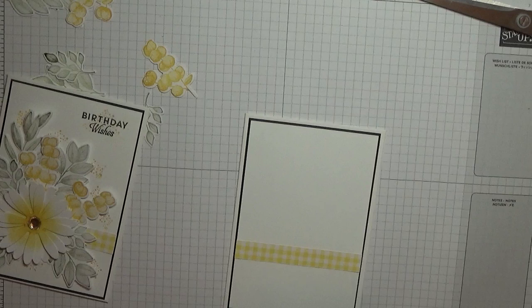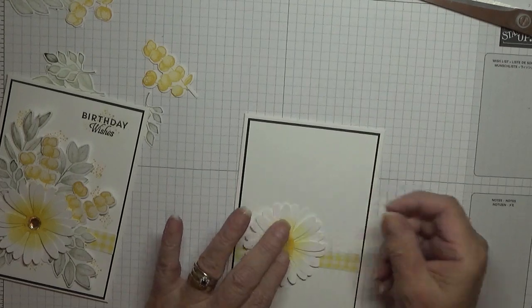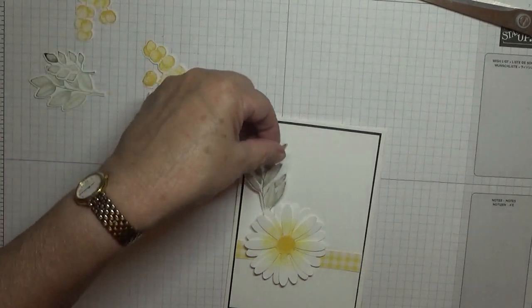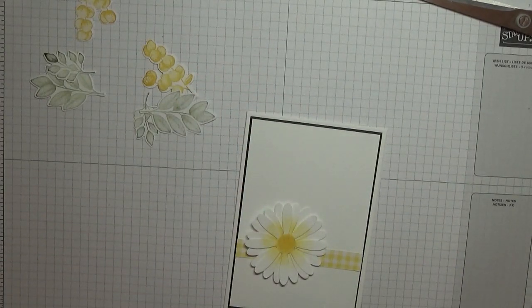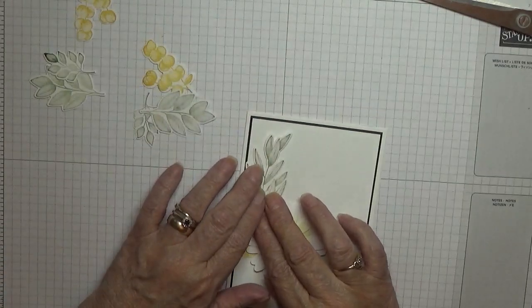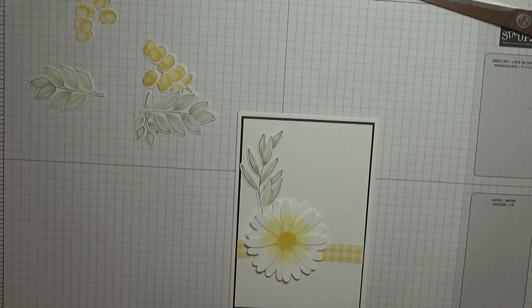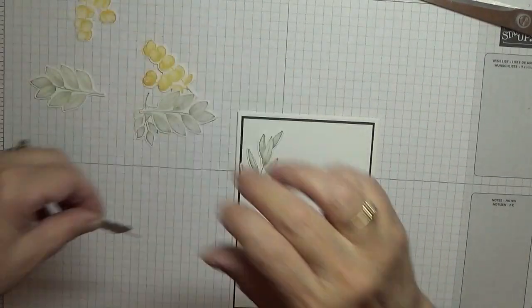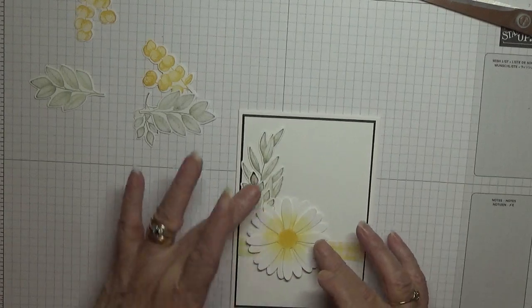I'm going to put my daisy on first and pop that right there. These I will glue in place — this one goes up there like that. You're going to see the stem to start with. This one goes just there — it hides the stem and just makes that longer.